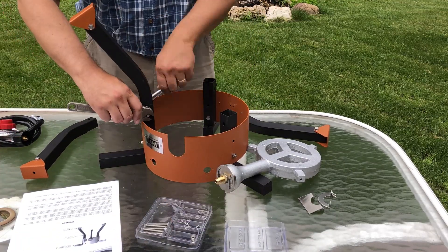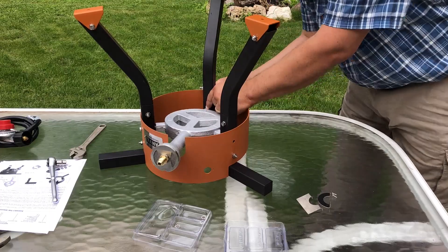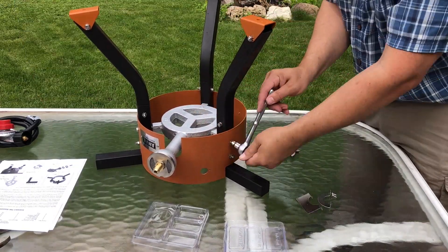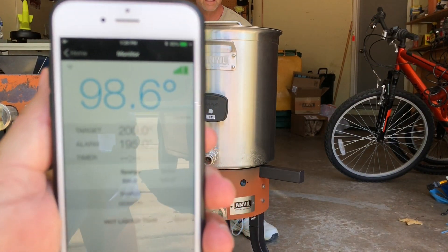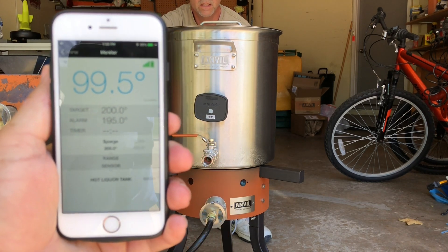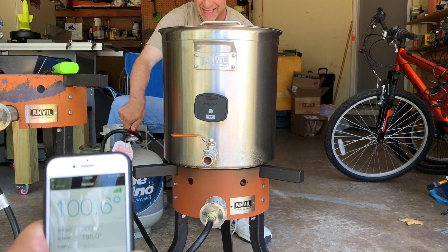It looks like it's up to 90,000 BTUs. We're going to start at 100 degrees — right at 99.5 — and crank this thing open to see how fast we can get to boil temperature.